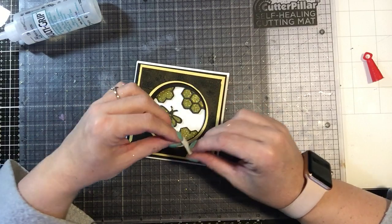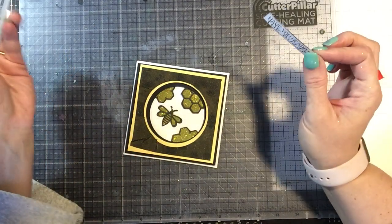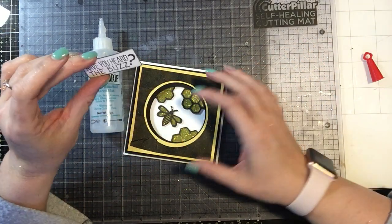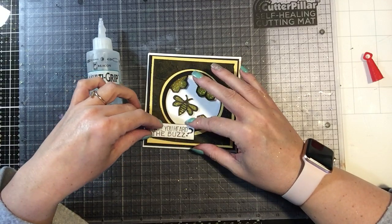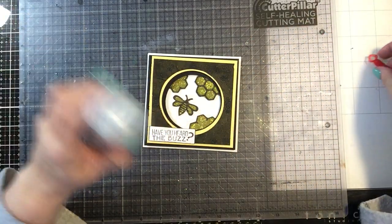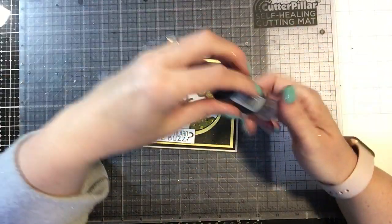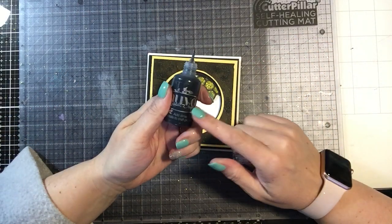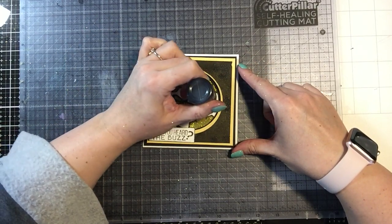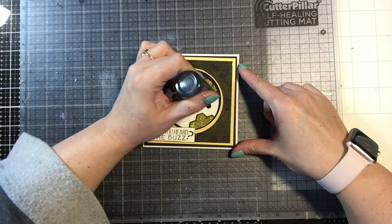There we go. And since I am adhering this to glitter, you can't use just regular adhesive — you have to use a glue. I like the Beacon multi-grip; they gave it to me at Creativation and I have seriously been using it everywhere. 'Have You Heard the Buzz?' — that's really cute for someone to open up and wonder what it's about, then flip it over and see the invite to the queen bee party. Now there is some white space in here, so I'm going to go ahead and just add my crystal drops in ebony black, and just randomly place a few around this.